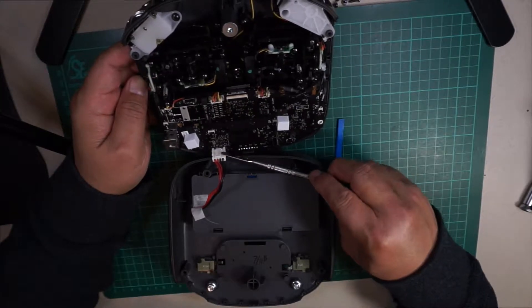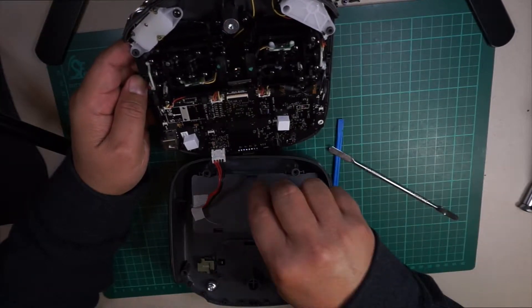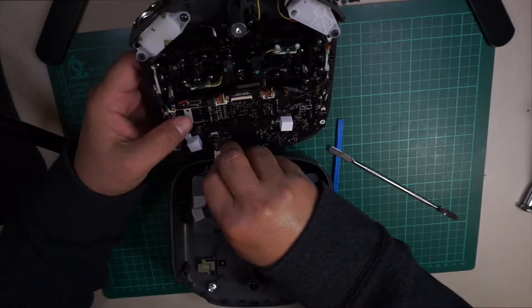Now that it's open, carefully remove the battery connector from the bottom plate.